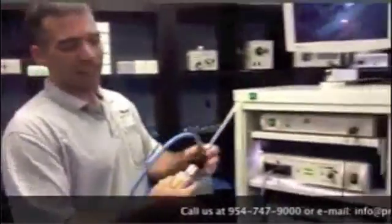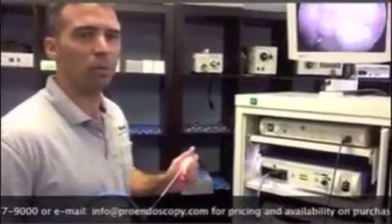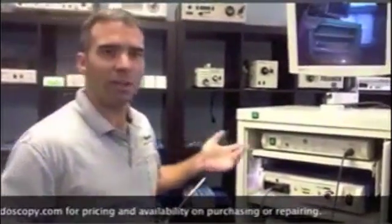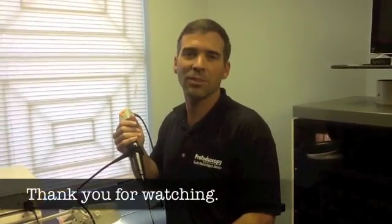Now let me go back to the tower. We get a lot of these in for repair and service. We also sell these tower systems. If you're interested, we can help you with those. If you have any questions about anything we went over today, you can email us at info@proendoscopy.com. That's what we wanted to share with you today about arthroscopy equipment. Remember to like us on Facebook so you can watch the videos we provide for customers and anyone needing education on endoscopy. See you next time.